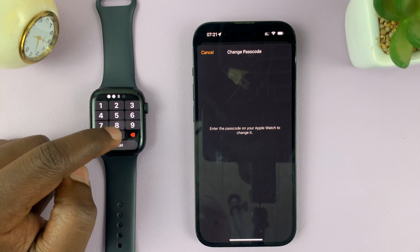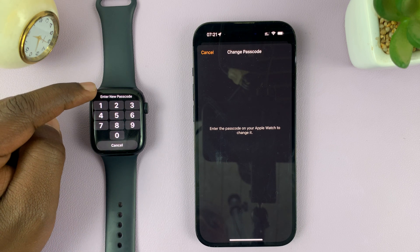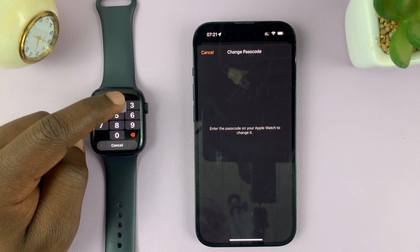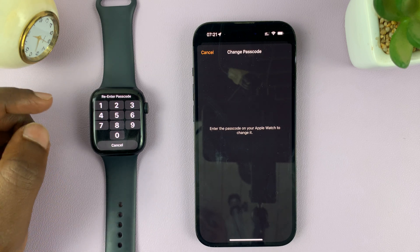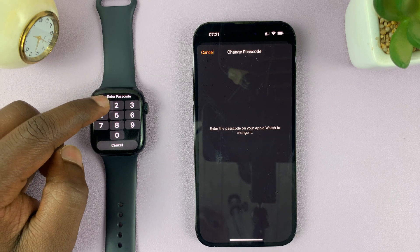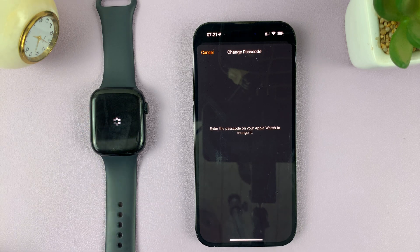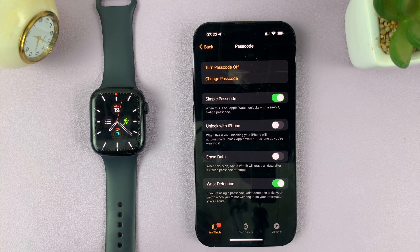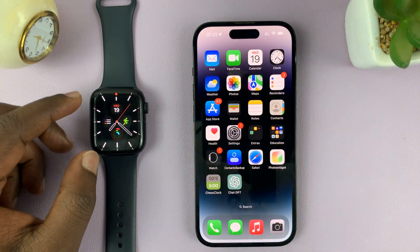Type in the current passcode on the watch, and then it's going to ask for the new passcode. Enter the new passcode — one that cannot be easily guessed. Then it's going to ask you to re-enter that new passcode. Once you enter the new passcode again, it's going to try and save. Once it comes back to this page, it means you now have a new passcode.